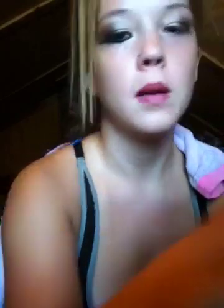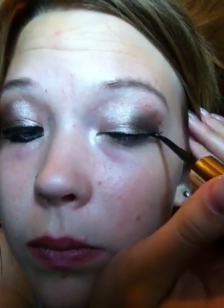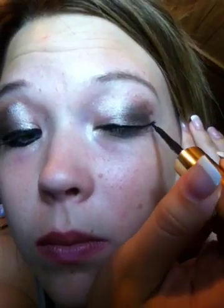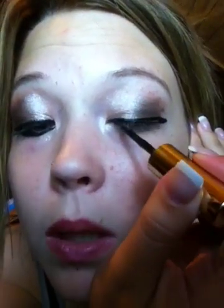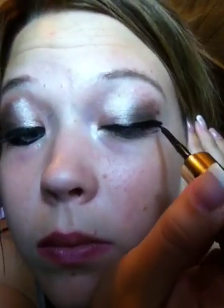Then I'm going to line my top and bottom lash line with my Milani Liquid Eyeliner in black, and I'm going to wing it out. Then just go over that line in the opposite way. Make sure it matches the other side, then give it a while to dry. You also want to line your bottom lash line.